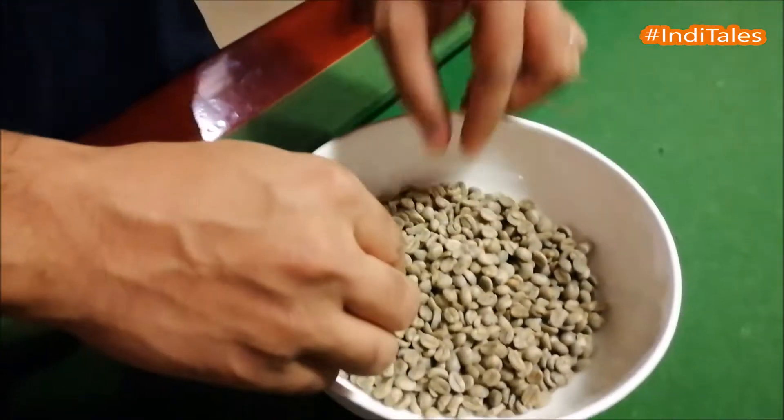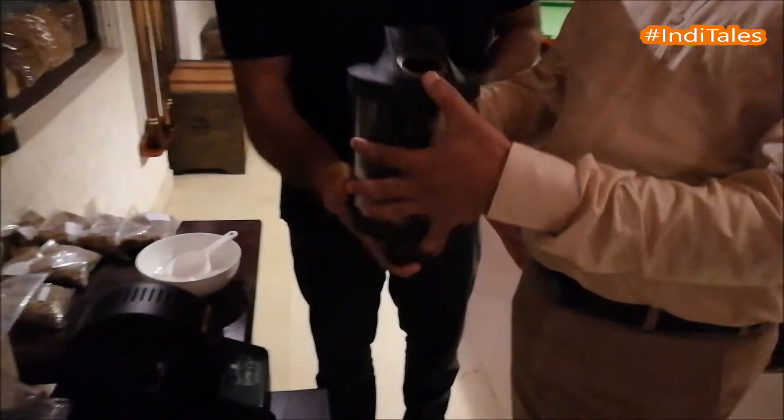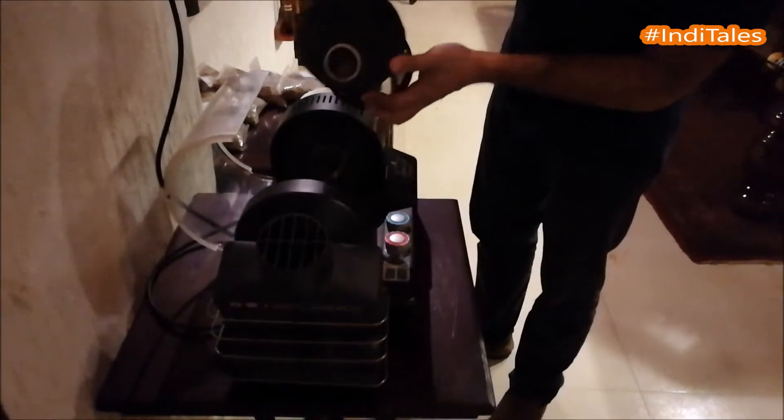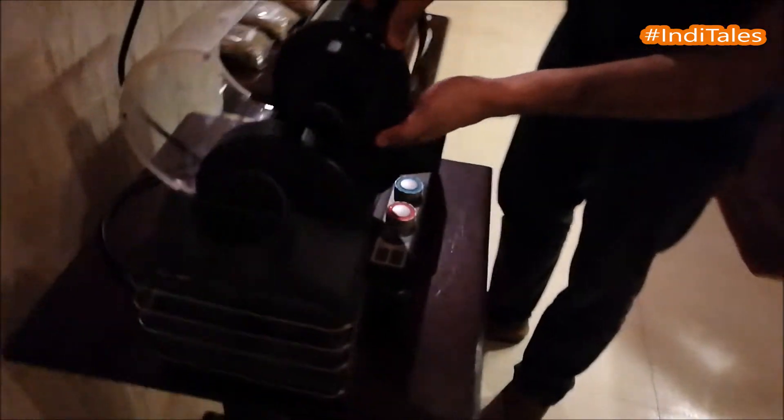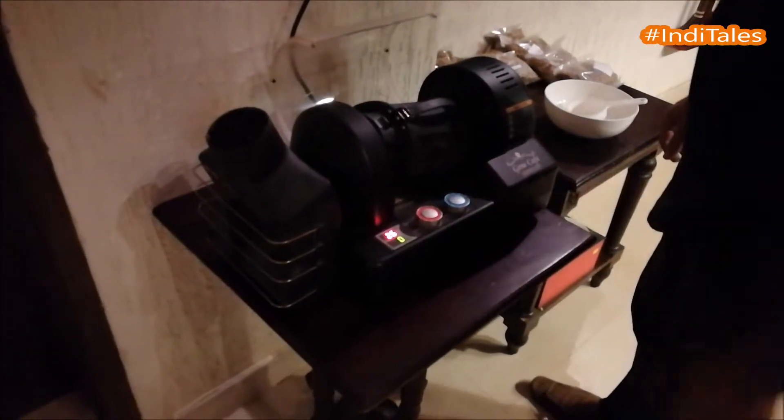Now we're going to be using this domestic roaster over here. We have our green beans, fit them into the chamber, lock it in place, and turn on the machine.